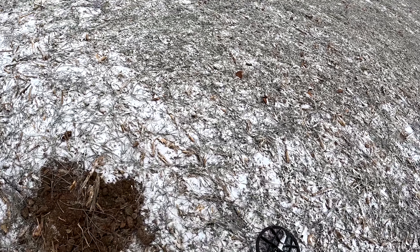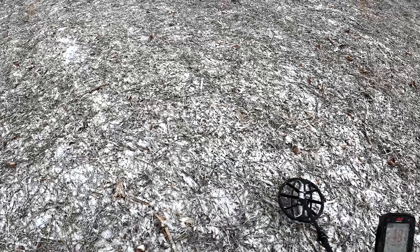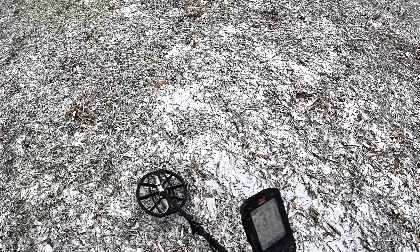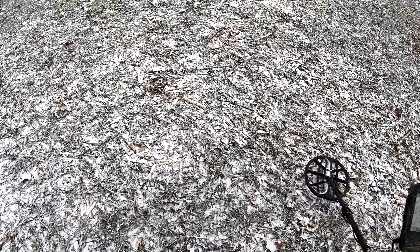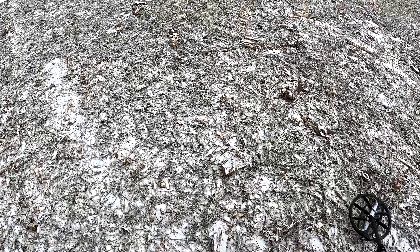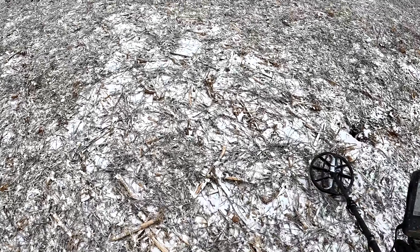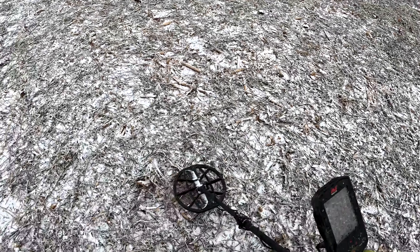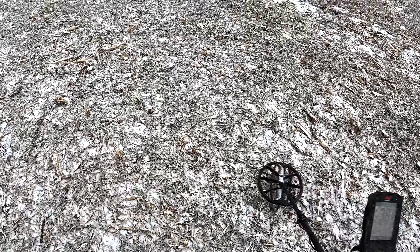That's going to do it for this video. The goal here was to take you out in the snow and go over some signals that sound kind of iffy, using the stabilizer a little bit to see if we can knock some of those iffy signals and make them more non-diggable by sound and by the way the target ID looks. I think stabilizer three is working really well for this machine in this farm field. I don't think I would go any higher. All those signals I dug today that I said were iffy - I probably would never have dug those if I was really hunting for reals.